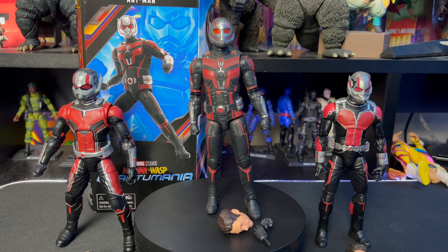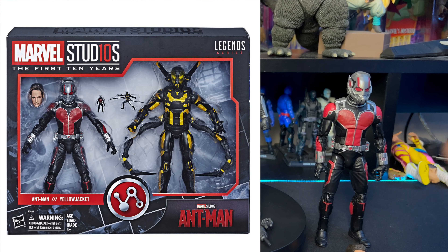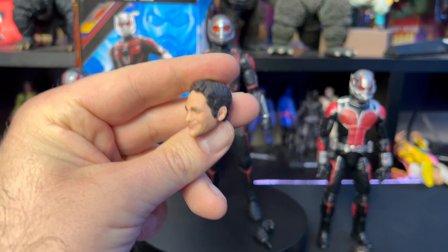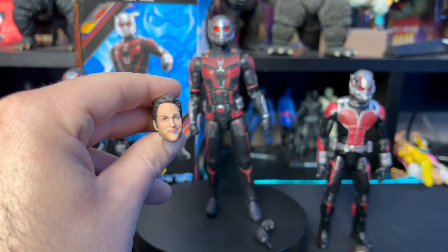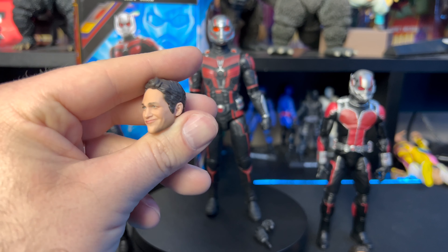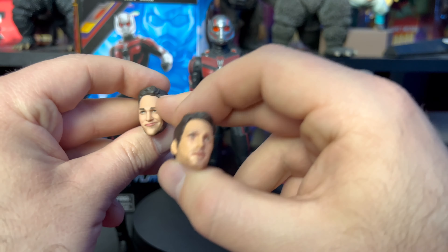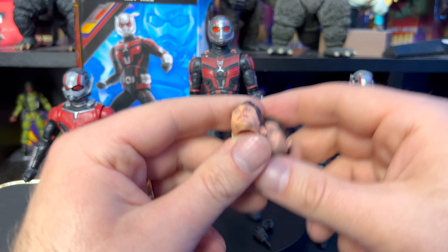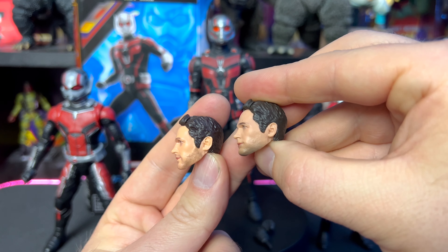Just doing a few quick comparisons with other MCU figures — here we have the Cull Obsidian wave Ant-Man and over here the Ant-Man versus Yellow Jacket two-pack from the First 10 Years line. The Cull Obsidian version has a smug grin on Paul Rudd's face — the likeness is somewhat there but the head sculpt doesn't look great. Comparing to the newer one, it's a much better head sculpt. I don't like the shiny plastic on the older one — I prefer how the new one is nice and flat. It's a definite improvement.